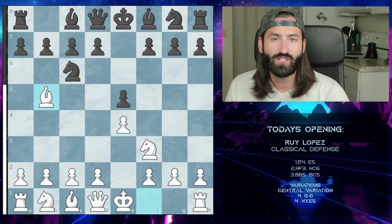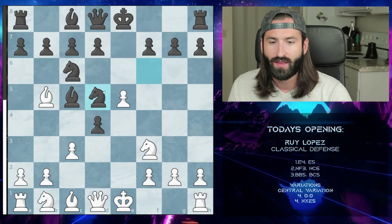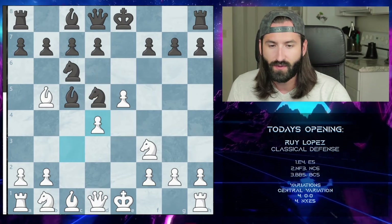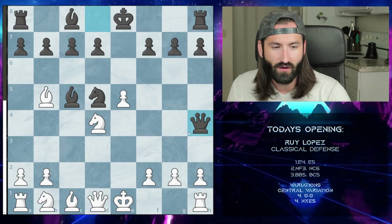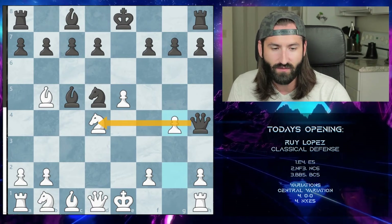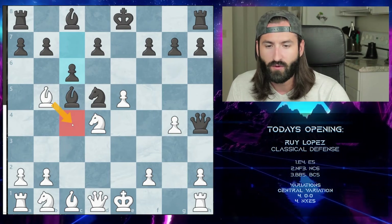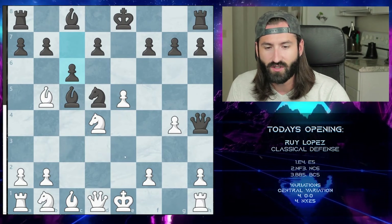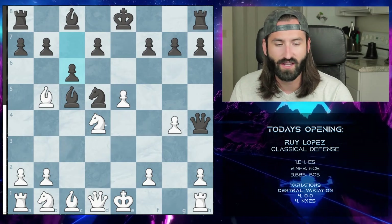The last line of the central variation is after we take the center and they take: when we push up, the knight moves to d5 instead of e4. In this situation we still take the pawn and trade the knights. After the queen comes out we push g4, stopping the line of attack on the queen. After the pawn attacks the bishop, you can move the bishop to c4, d3, or e2 — there are lots of possibilities, and the position is pretty even with a slight advantage for white.